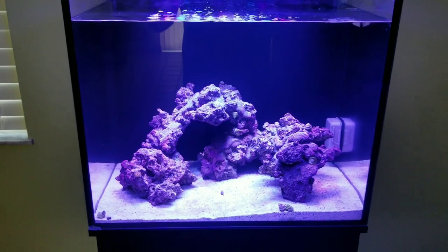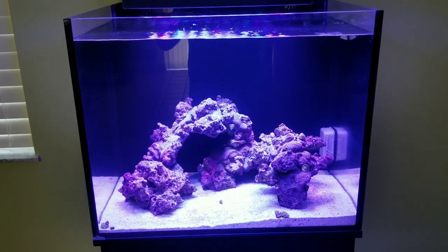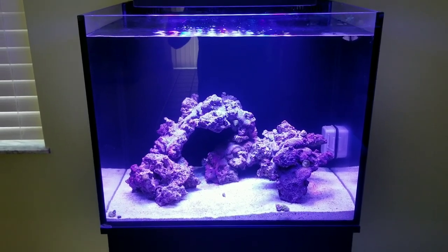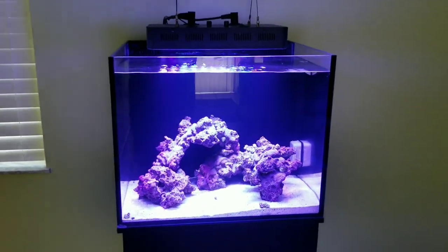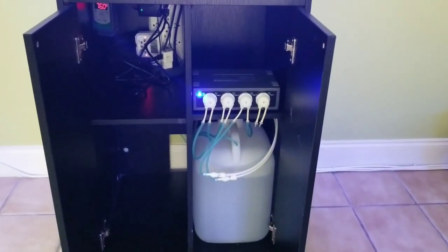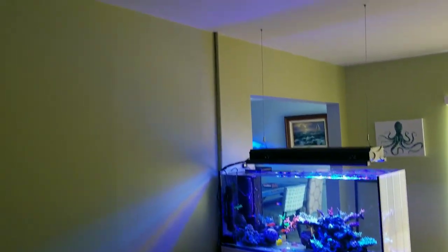I have one zoanthid in here to test out how it's going to do. My plans for this tank are to have zoanthids and seahorses, and some gorgonians for them to hang on — it's going to be a low flow seahorse tank. I don't plan on dosing. I have an auto water change set up like the rest of the tanks.